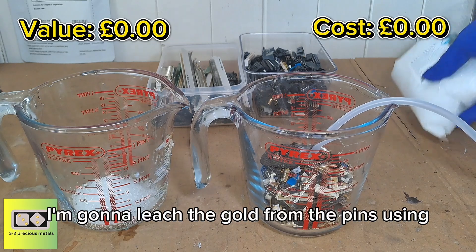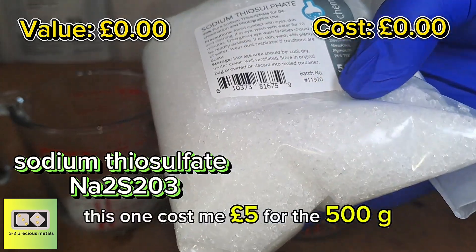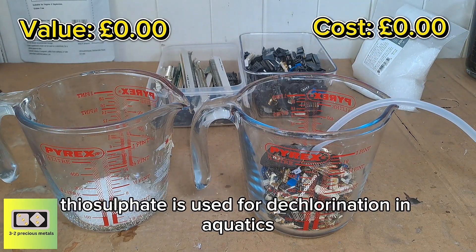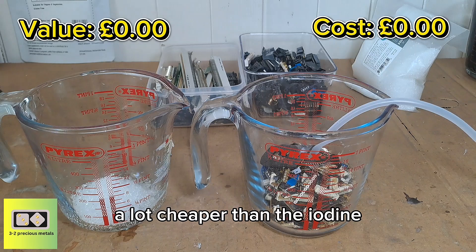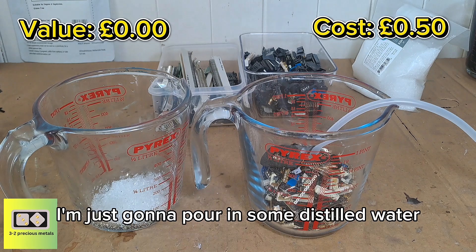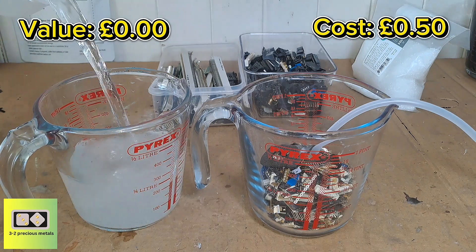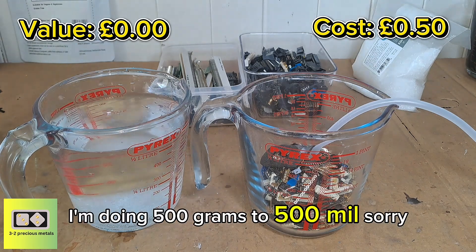I'm going to leach the gold from the pins using sodium thiosulfate — it's relatively cheap, this one cost me £5 for 500 grams. Sodium thiosulfate is used for dechlorination in aquatics and also for photographic development. It's very easy to get your hands on, very cheap — a lot cheaper than iodine. I've added 50 grams of the sodium thiosulfate and I'm just going to pour in some distilled water, though I believe you can use tap water as this is just a recovery step, not a refining step. I'm doing 50 grams to 500 ml.